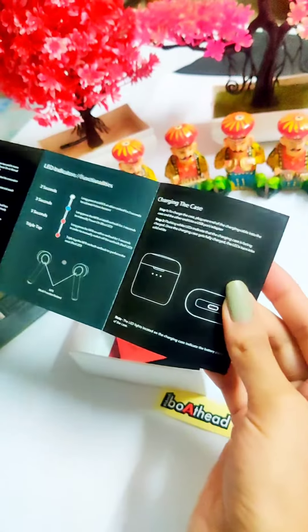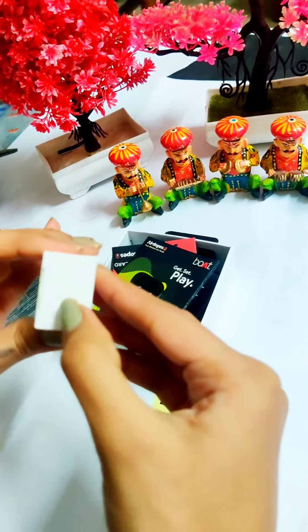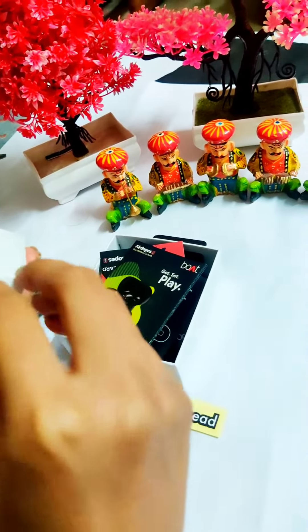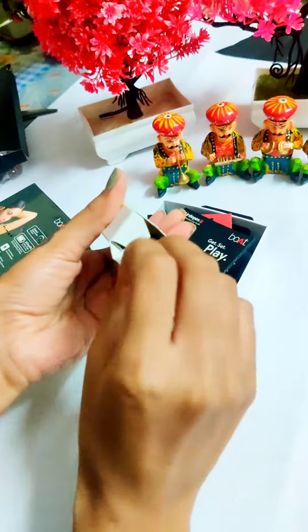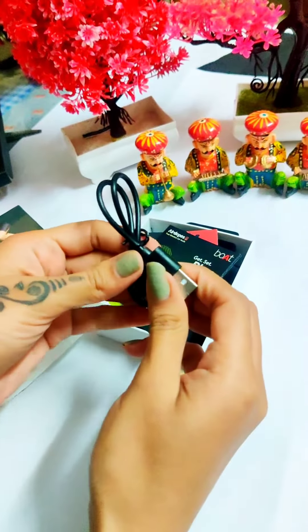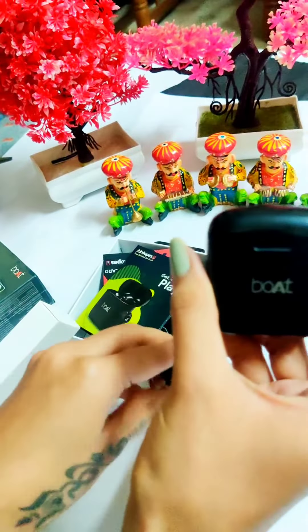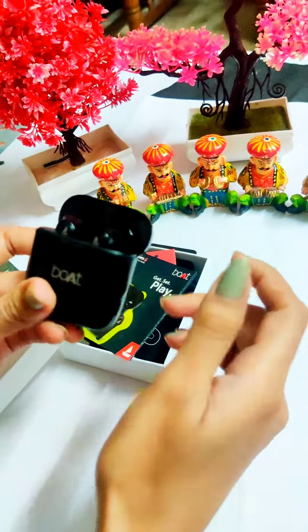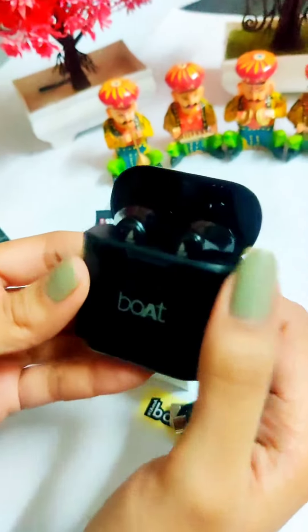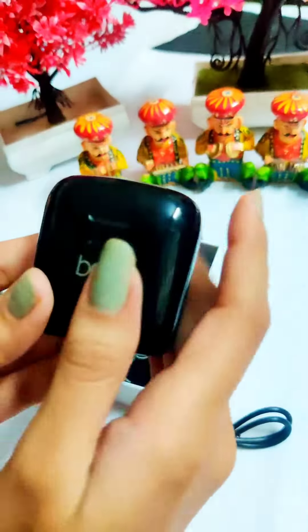Here, you can see the charging cable — this is how it looks. It has a port, and it is working fine. Thank you so much Synchrony, we love the gift — thank you!